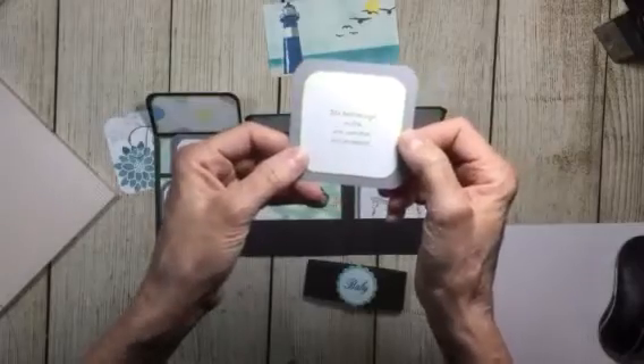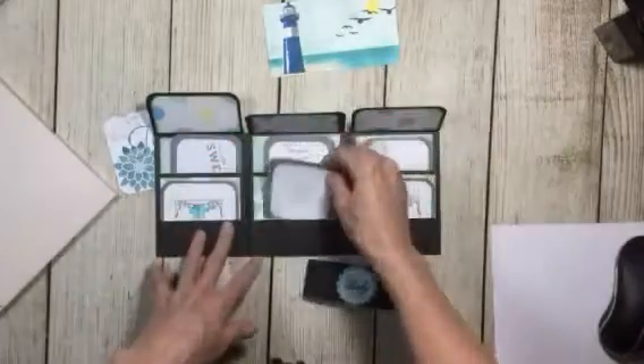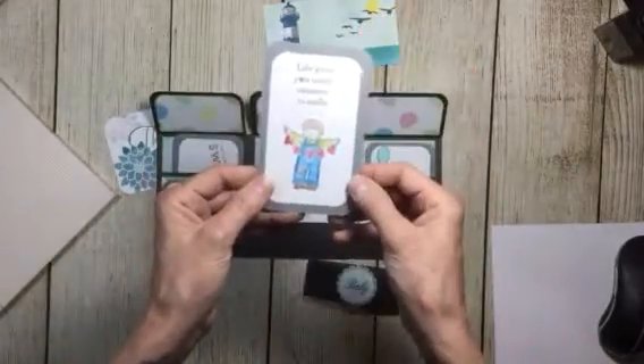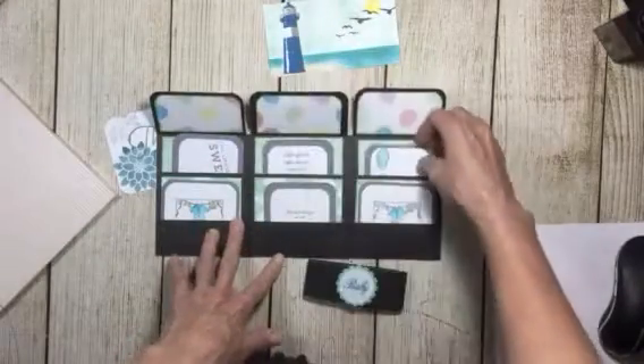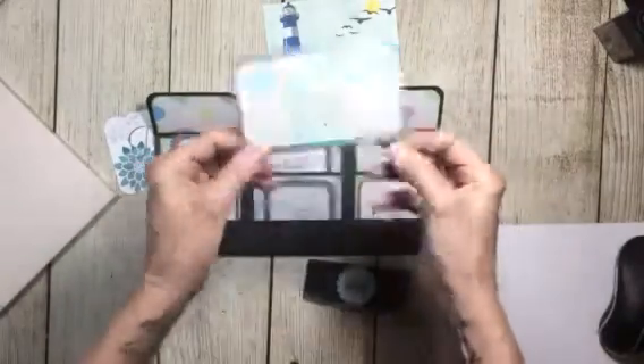And this here is cute: 'The best things in life are not free, but they're priceless.' And then look at this: 'Life gives you so many reasons to smile.' Children. And then you know those babies are gonna send her soaring.